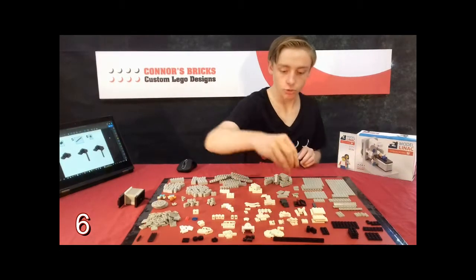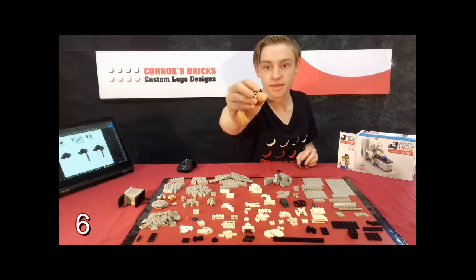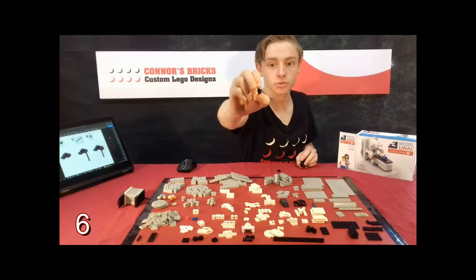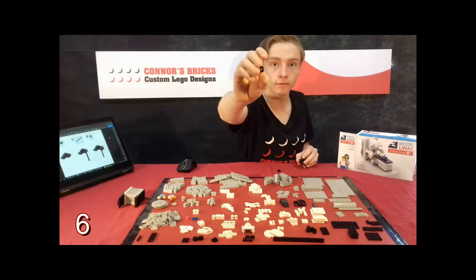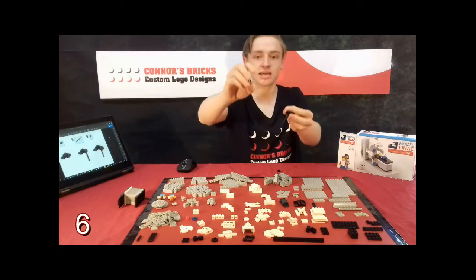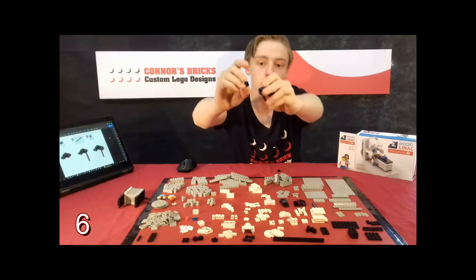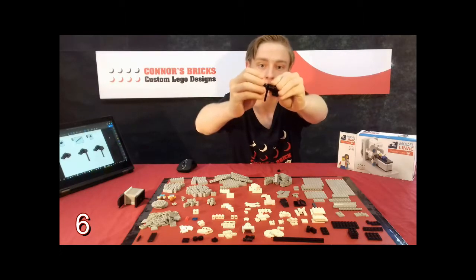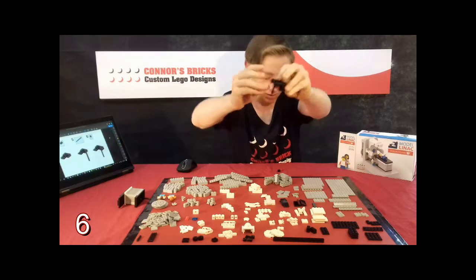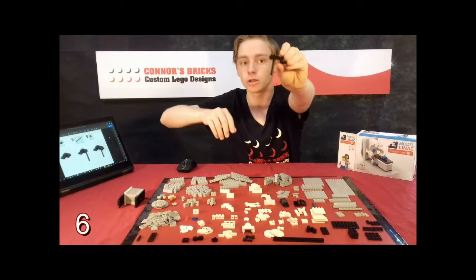Step six, you will need to grab these — we call these headlight bricks. They are 1x1 black bricks with a stud on the side and a little lip at the bottom, and if you turn it around there's a square hole on the side. So you're going to need to grab two of these and with the square hole there you're going to need to connect that on these studs here, as shown like that.